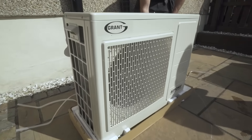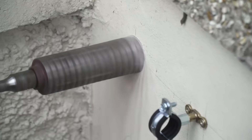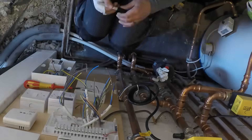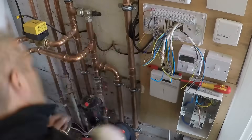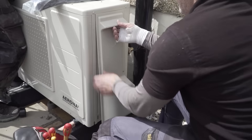Once the heat pump is positioned outside, it is then connected up to the radiator circuit and the hot water cylinder. Our 18th edition certified electrician will connect all the control units and the thermostats and work alongside our heating engineers to get your system fully commissioned.